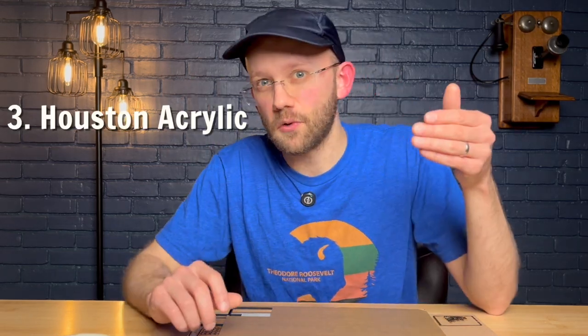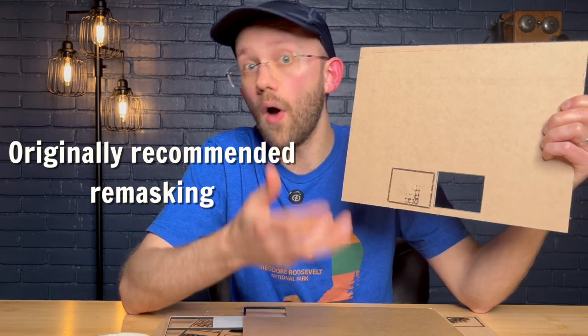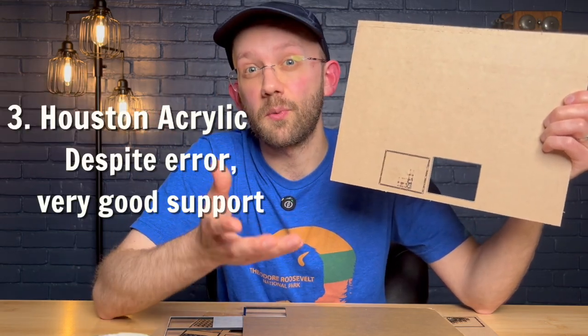Highlight number three requires a little bit of explanation, and it all has to do with Houston Acrylics. The first question I sent out — Houston Acrylics was the fastest. They responded in 11 minutes and fully answered my question. It was basically perfect customer service. But on their second question, they actually made a mistake in their response. My second question was whether or not the masking material that comes on their acrylic is laser safe. Houston Acrylics originally responded and said they typically recommend remasking the material. I followed up and asked them to explain why, and I got a very apologetic reply in just four minutes. That's when they corrected and clarified that it actually is laser safe — they had been thinking of the masking on some of their other specialty products. Despite the error, I think the customer support at Houston Acrylics is very good.